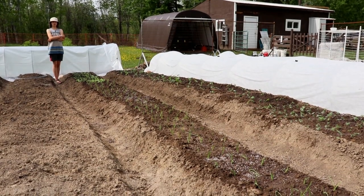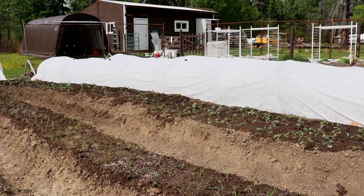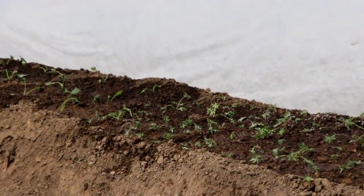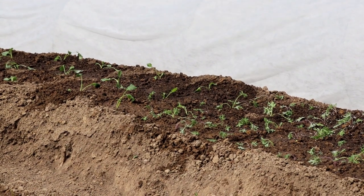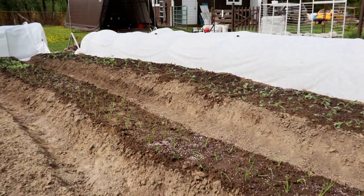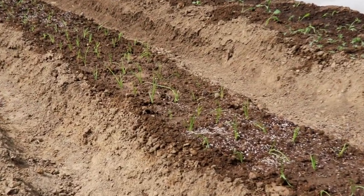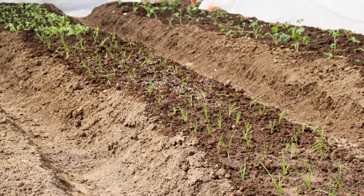The next step after watering is to set up the fabric. We've already done two of the tunnels — they have cabbage, Brussels sprouts, and broccoli underneath. This first row here has kale and broccoli and it's a bit under shock, but it will recover. White butterflies and cabbage moths love these plants. We're covering the onions because they're susceptible to maggots, which is really bad in our area — if we don't cover them, all this hard work goes down the drain.